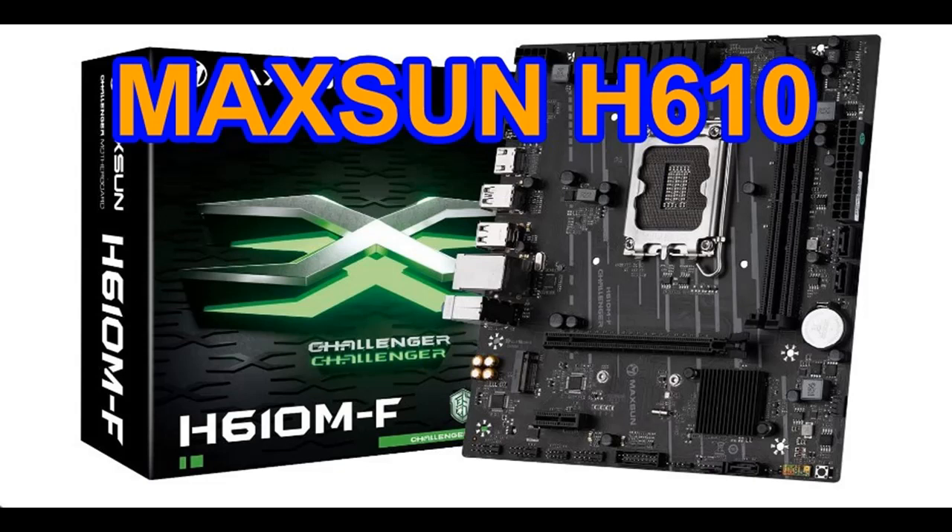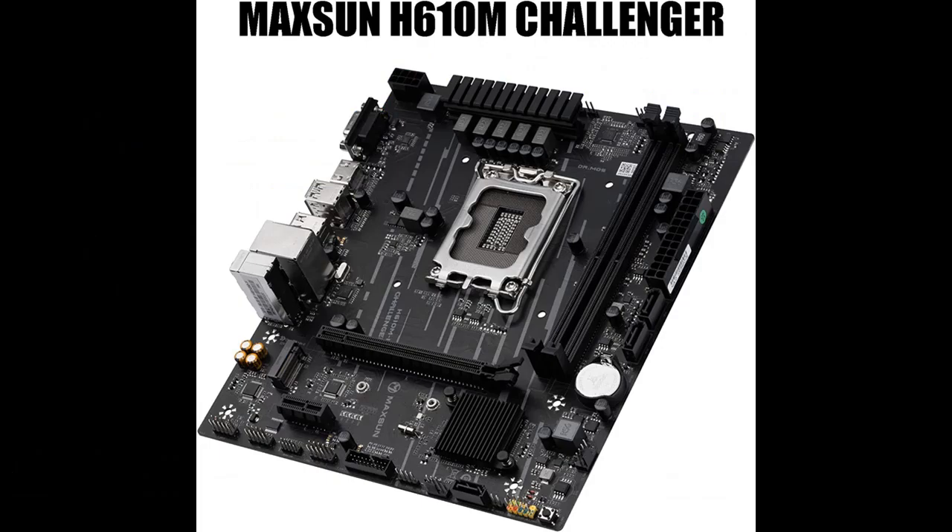What's Features Highlight about Maxoon H610 MATX Motherboard. Before you decide to order, we will introduce the features and brief details, including the LGA1700 socket which supports 12th generation Intel Core, Pentium, and Celeron processors, and is Windows 11 Ready.